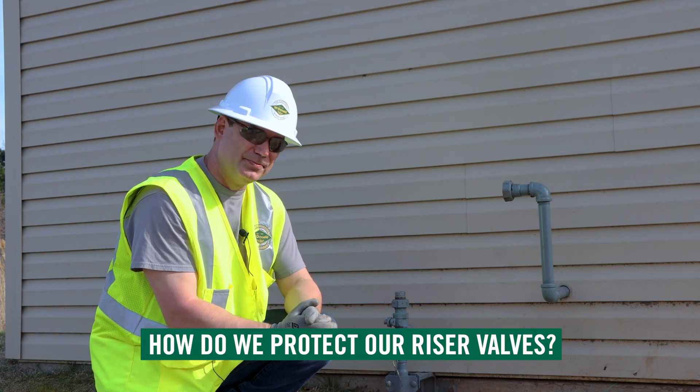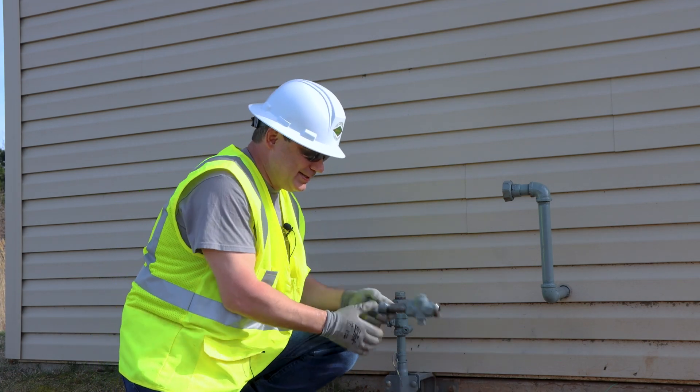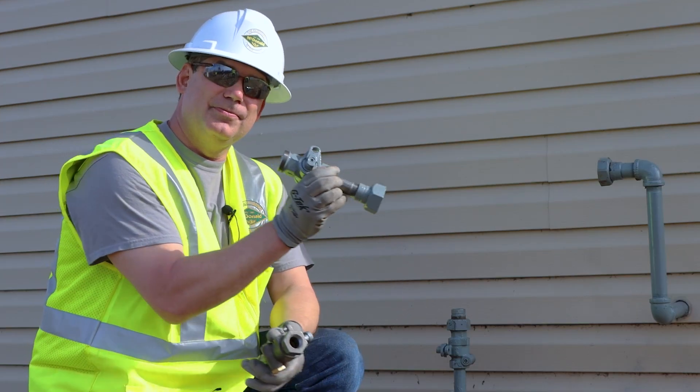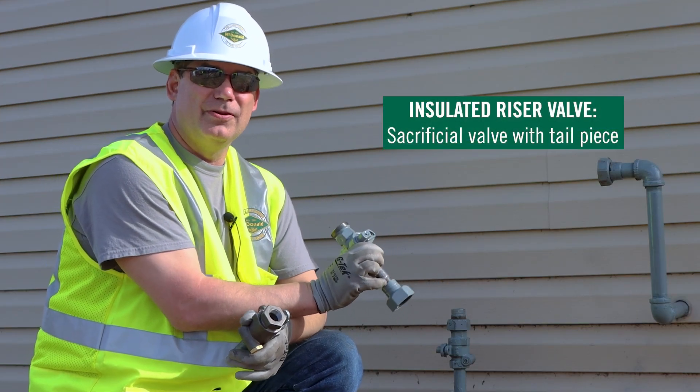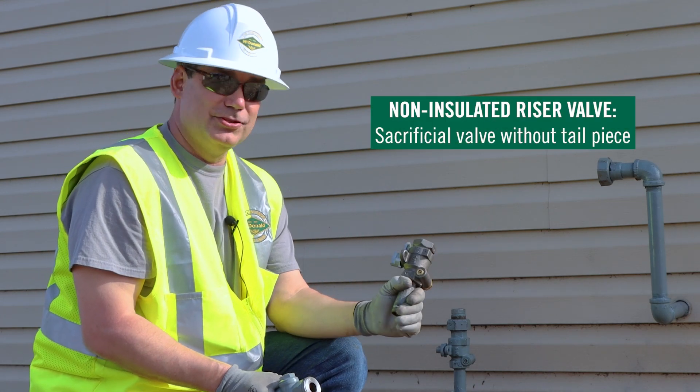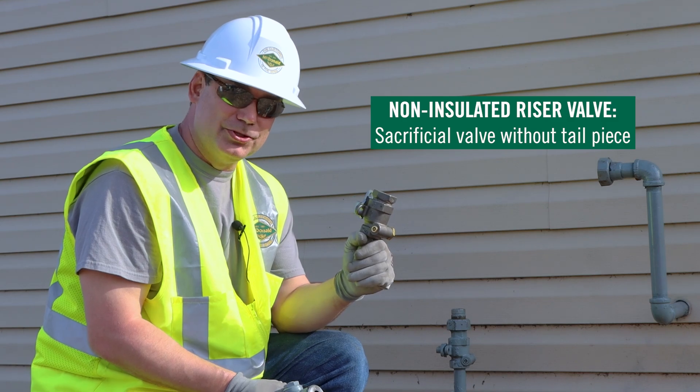So how is it that we protect our riser valve? With sacrificial valves. We've got two sacrificial valve tools that I'm introducing to you today. One is if you have an insulated riser valve, this is what you'd use. The other one, if you just have a non-insulated riser valve, this is what you'd use.